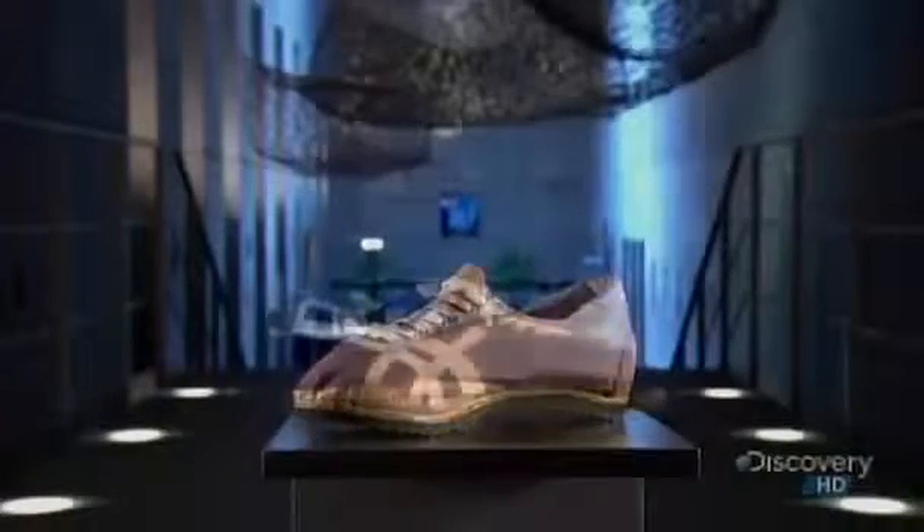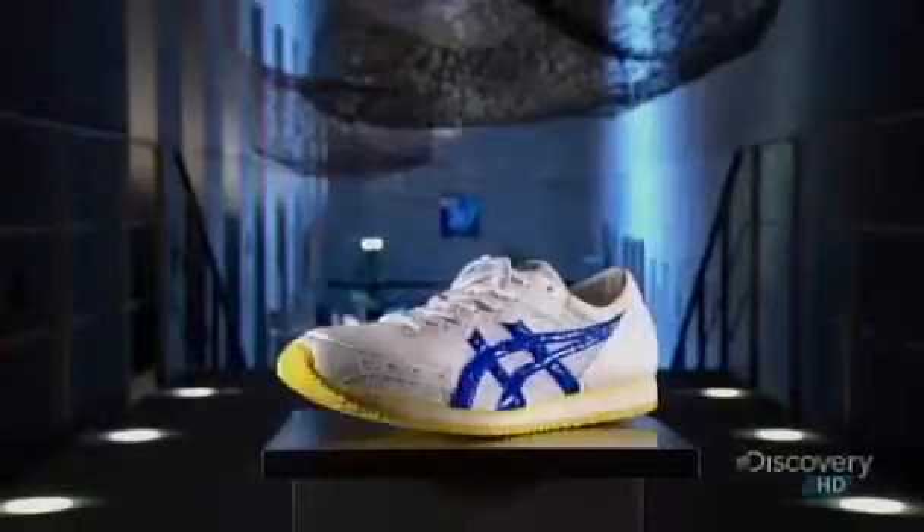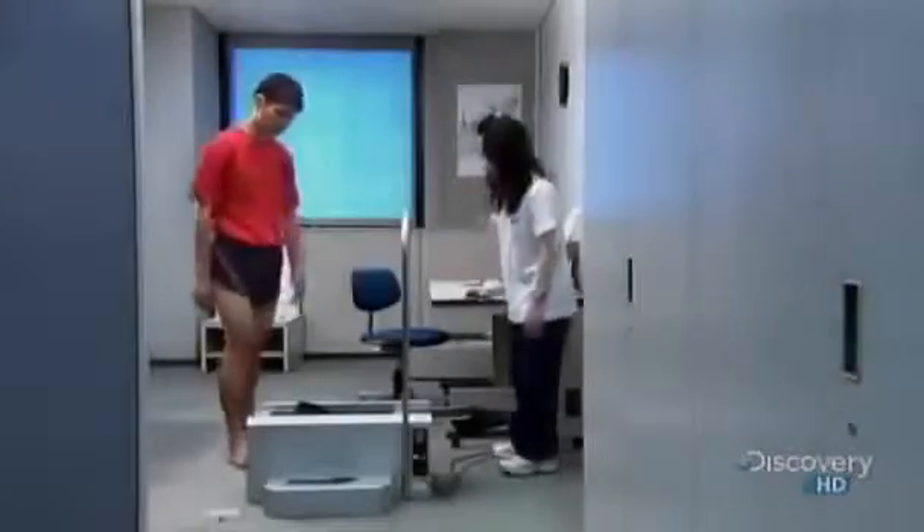Thanks to the use of synthetic materials, the running shoe is more lightweight and flexible than ever before. Customizing these shoes takes the concept one step further.